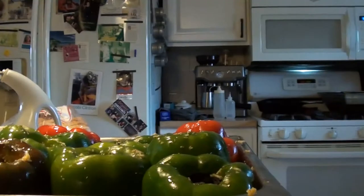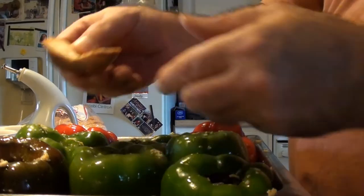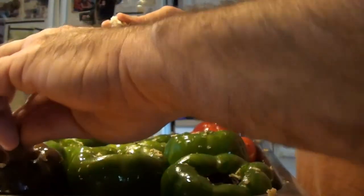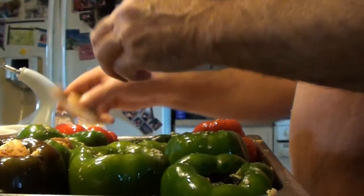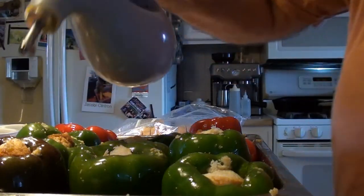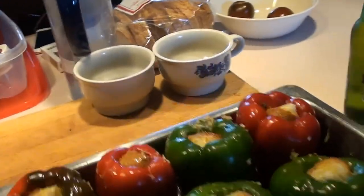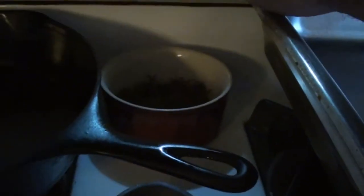Now we're going to top off our peppers with this nice Italian bread. Get a piece about so big, break it off, and stuff it in the top like that as a cap. That is the best piece of the stuffed pepper — eating that cap. The crustier the better. Just put that in there, and hit a little drizzle of olive oil on that bread. We got the oven up at 350 degrees. Set those puppies right in, close it, set the timer for one hour and we'll come back when those are ready.